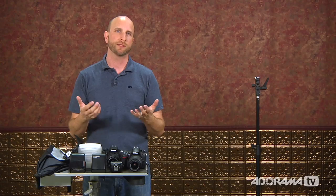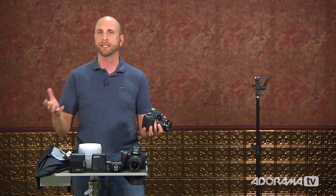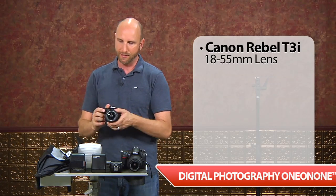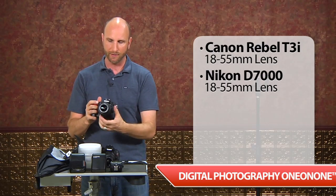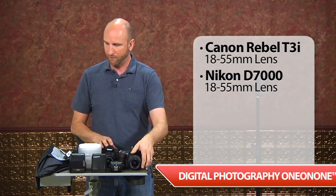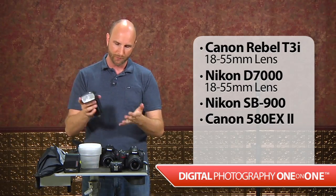Let's take a look at the equipment we're going to be using. I have a bunch of different cameras and flashes here. I want to remain true to the spirit of this video — everything realistic for most consumers, non-professionals, maybe weekend shooters or people shooting senior portraits. So we're not using really expensive equipment. We're using a Canon Rebel T3i with the kit 18-55 lens, and a Nikon D7000 also with the 18-55 kit lens. We'll be using a Nikon SB-900 with the Nikon and a Canon 580EX2 with the Canon — top-of-the-line speed lights.